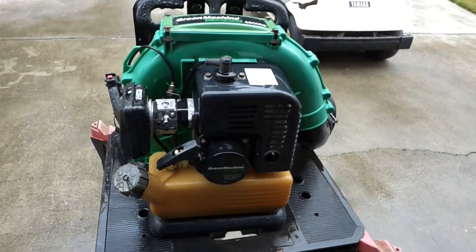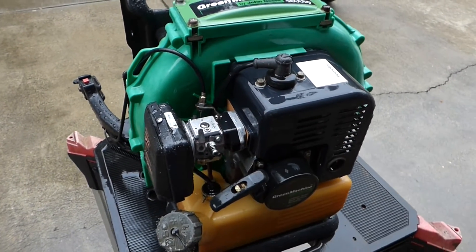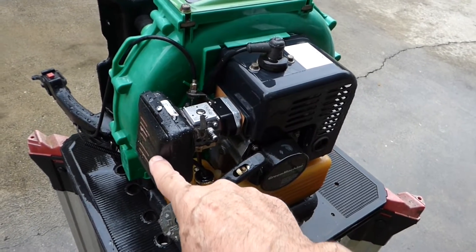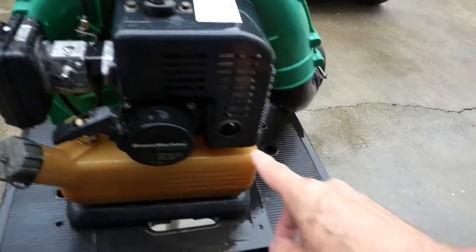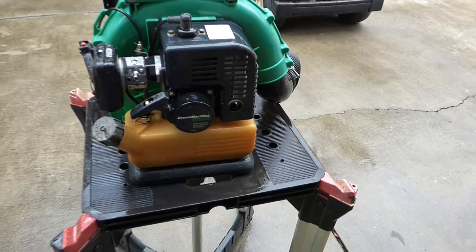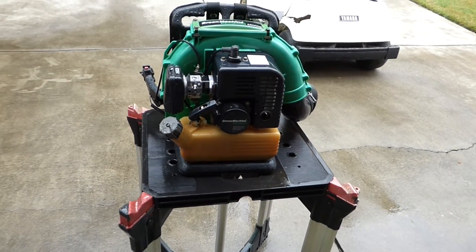Much better now. I can see what I'm doing — nice and clean, don't have to fight with the grease. One thing when you're cleaning something, especially spraying water, you want to keep it out of the carburetor. This is all sealed except on the bottom, and out of the exhaust — I did my best to do that. Now let's drain the old fuel out, put some new in, and see if it'll start.